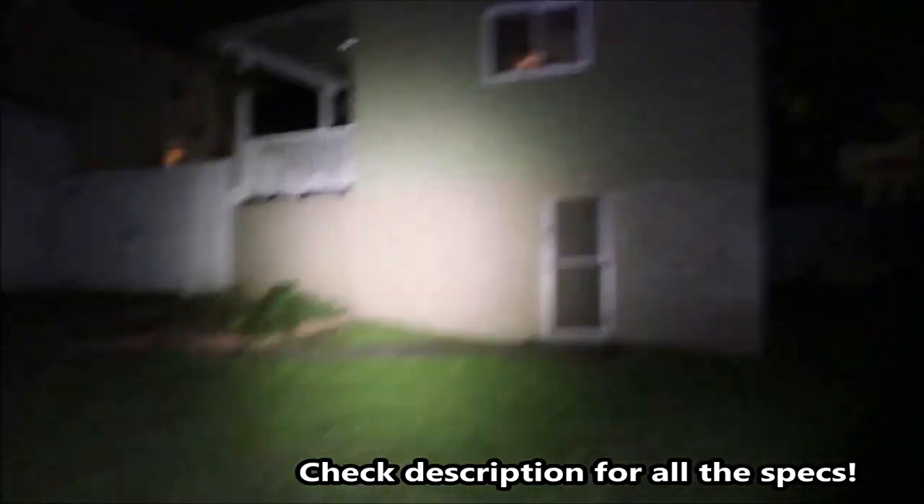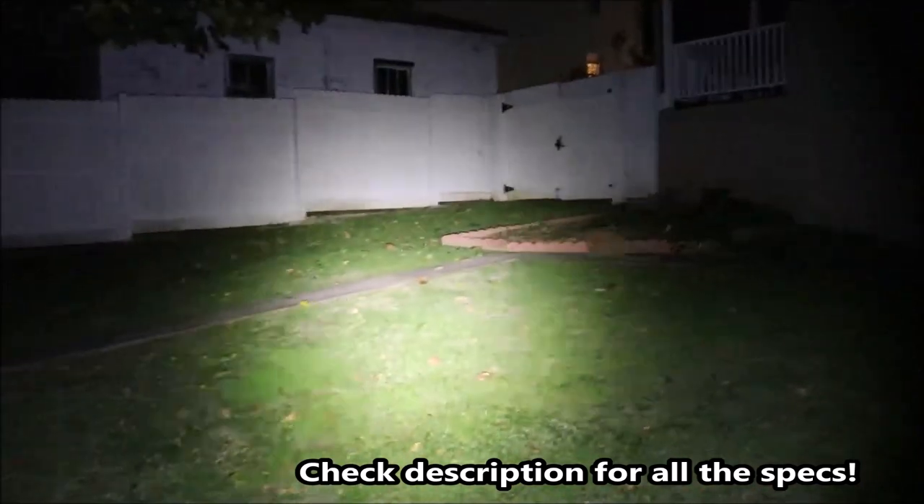Anyway, that's it guys. I don't know the exact battery life at each setting, but I'll try to include that in the description. If you're interested, check out Zebralight — this is the SC5 OP. Pretty neat little light. Let's get outside and light up the darkness. All right, thanks guys, see you in the next one.